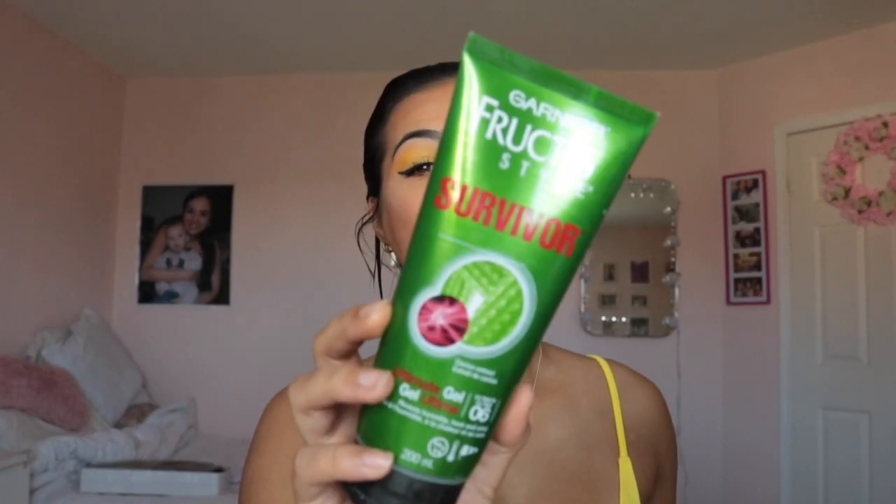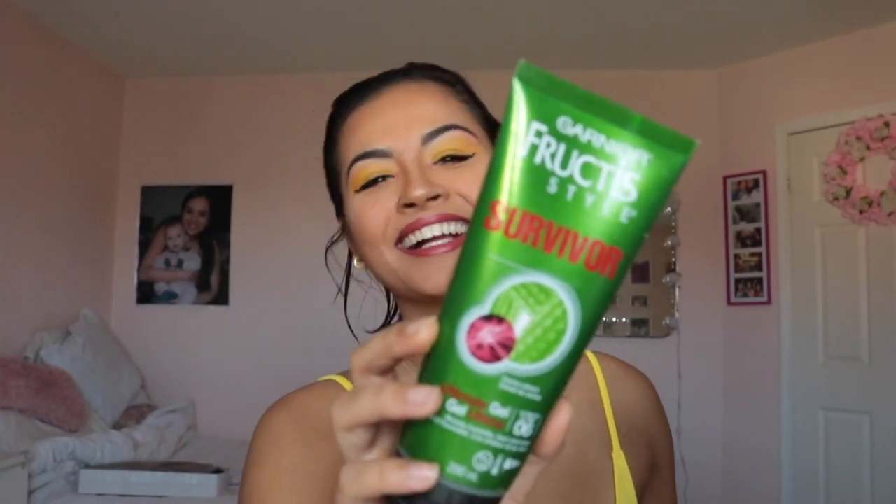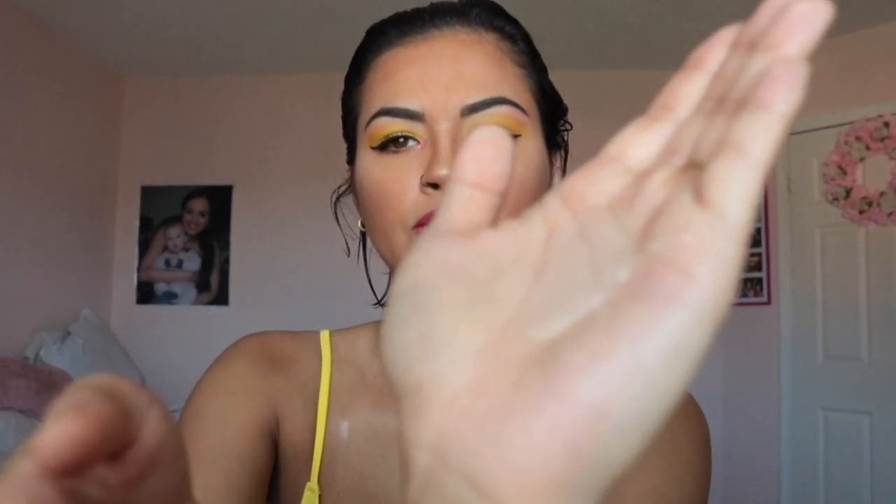Step two — we're going to go in with some hair gel. This is just Garnier's hair gel called Survivor. They come in different levels of strength. I got mine in the ultimate level of 06, which I believe is the highest one. I've had this for a while so it's looking a little gnarly — maybe I should clean that out. It's just dried up gel. I'm going to go ahead and put some in your hands. I just do a bit at a time so I don't overdo it in my hair.